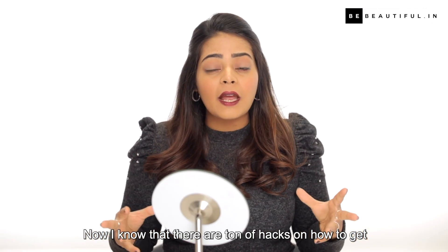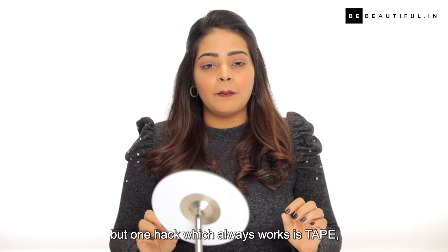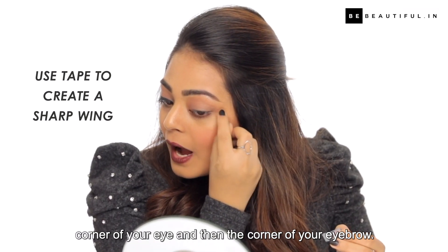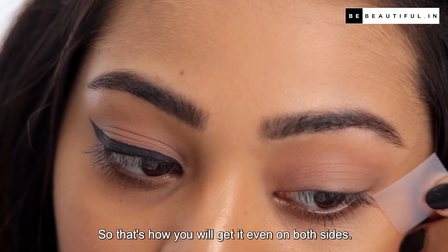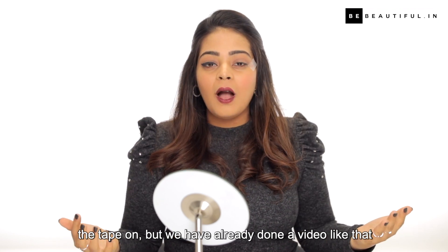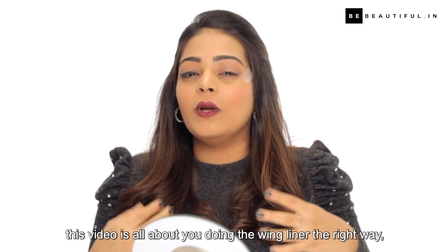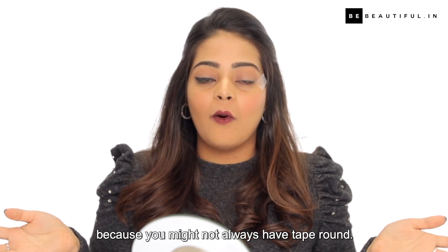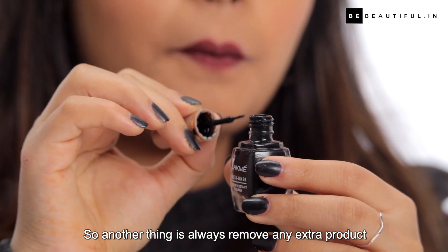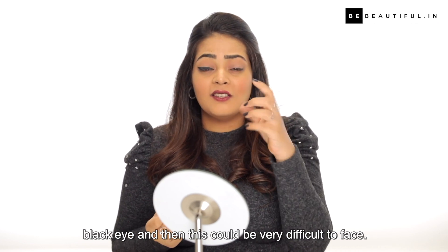Now I know there are a ton of hacks on how to get the perfect wing and I've tried literally all of them. But one hack which always works is tape — plus it's super easy. You take a little bit of tape, start from the corner of your eye to the corner of your eyebrow, and that's how you'll get it even on both sides. We've already done a video like that which I'm going to link, so definitely go check that out. This video is all about doing the wing liner the right way because you might not always have tape around. Also, always remove any extra product because the minute you use more product and you make a mistake it's just going to be a whole black eye and then it's very difficult to fix.